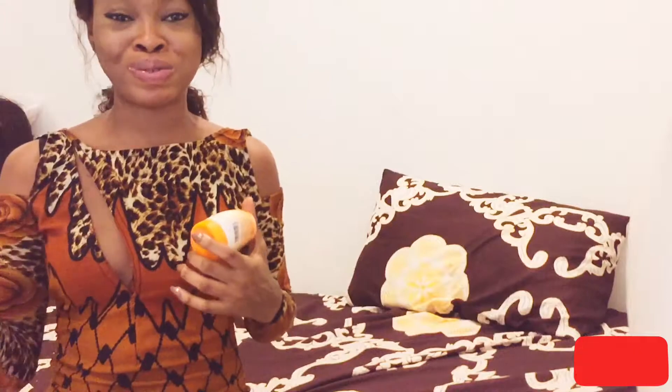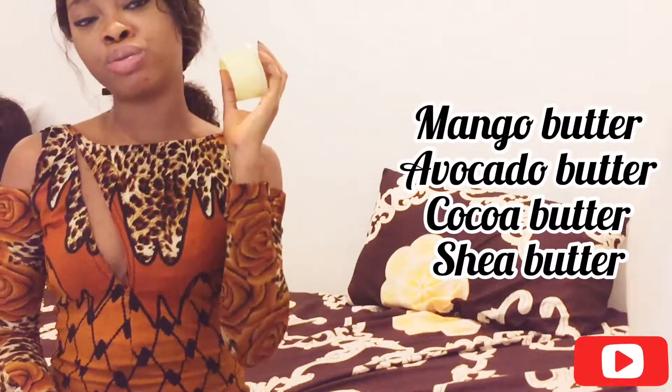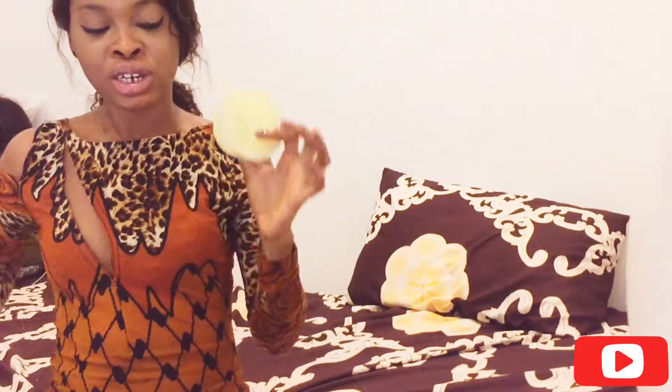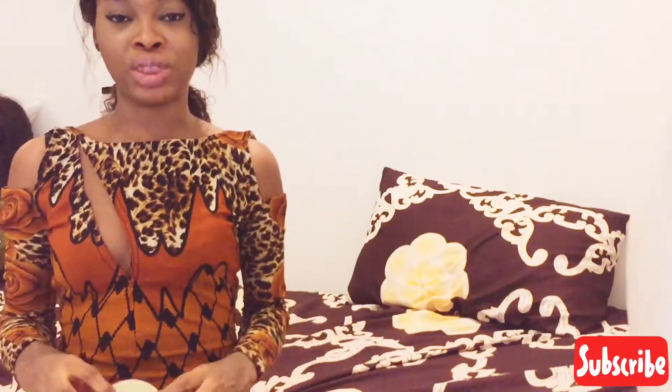After using it as a scrub, you wash it off completely. If you are bathing in a bathtub you will see the water turn kind of white — that means you are washing the product off. After that, I would advise you not to use any other lightening products for the night. Just go in with a body butter. I have mango butter, avocado butter, cocoa butter, and shea butter with some drops of peppermint and tea tree oil for skin treatment.